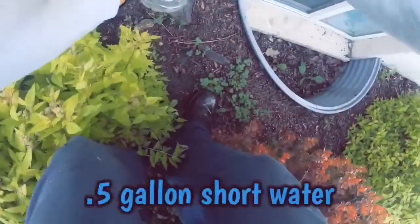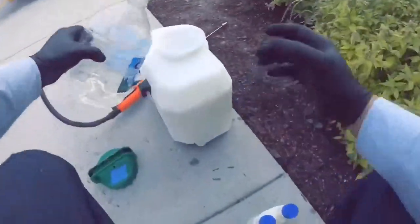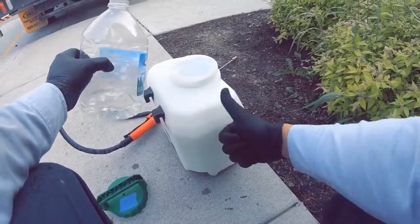Looks like I'm still about half a gallon short, so I'm going to fill up. Four gallons — good to go.